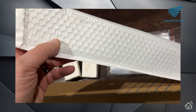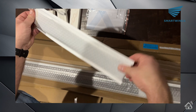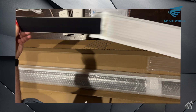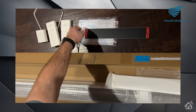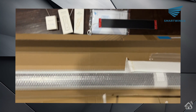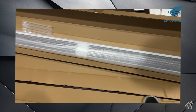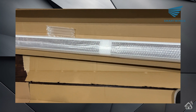Next up we have the solar panel, which will stick to the window wherever it can get good sunlight. It will need to be fairly close to the motor because that cable is only so long in order to plug into the motor. And then lastly is the shade itself — I can't wait to get this thing installed. That's pretty much everything that comes in the box. Let's move on and get this thing installed.